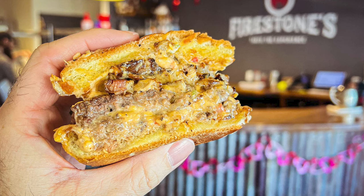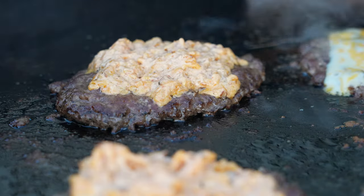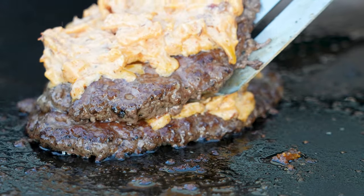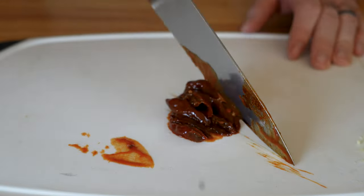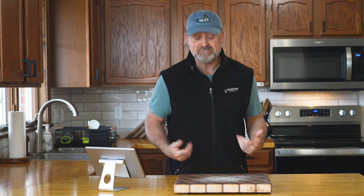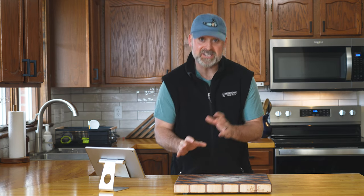I ate a burger a few weeks ago at Firestone's Kitchen in Erie, Pennsylvania. This burger was a double smash patty — it had pimento cheese on it and it had pork belly on it, and it was fantastic. It got me thinking: this cheese spread way of adding maybe the second most important aspect of a smash burger — the beef and the crust being the first — I just knew it was something I needed to tinker with.